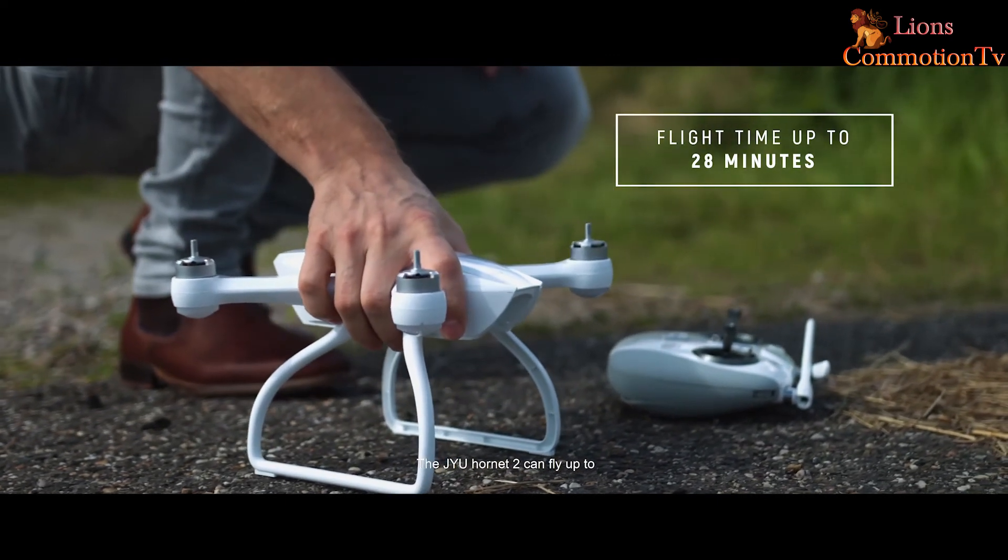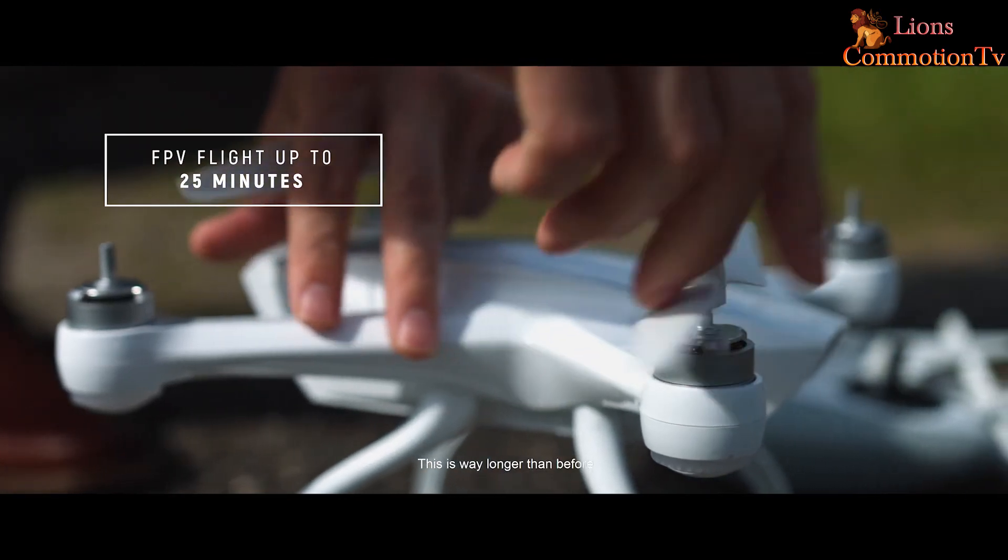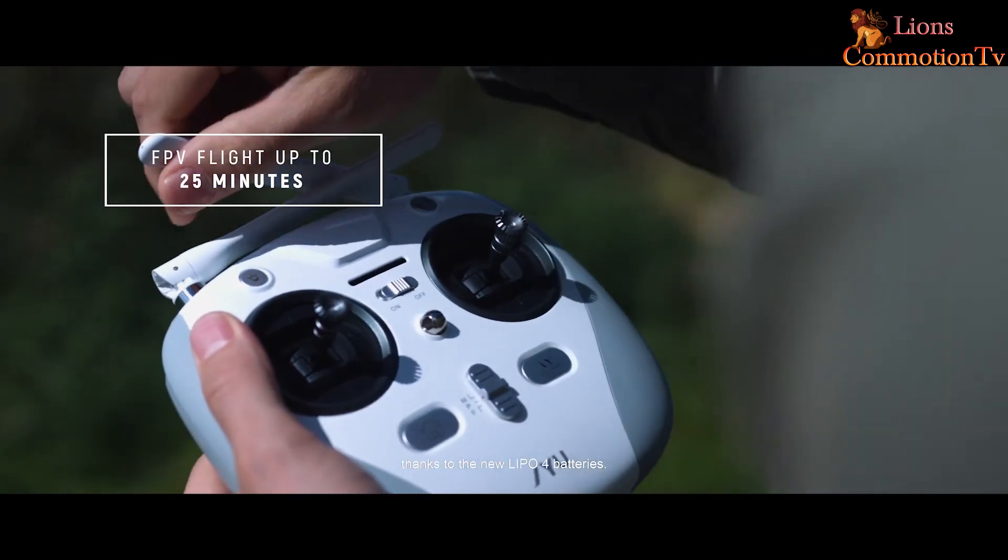The GYU Hornet 2 can fly up to 28 minutes on a single charge. This is way longer than before, thanks to the new LiPo 4 batteries.